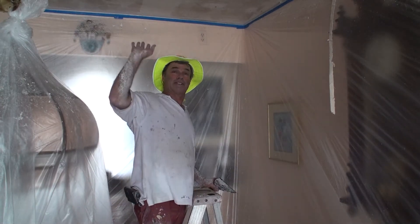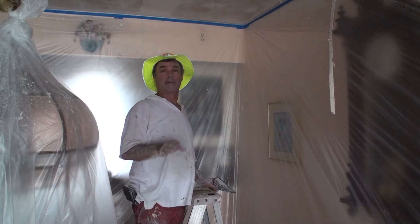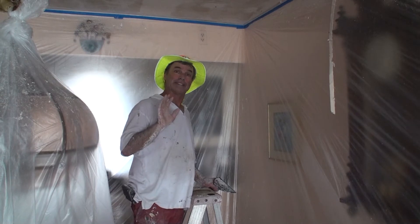In my last video I scraped the popcorn off the ceiling. Now I'm going to go ahead and do some of the prep work that I have to do before I go ahead and skip trowel the ceiling.